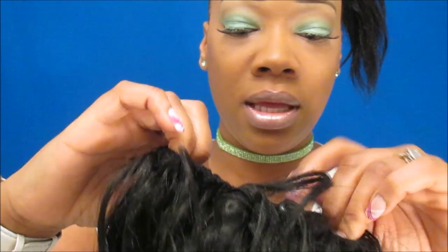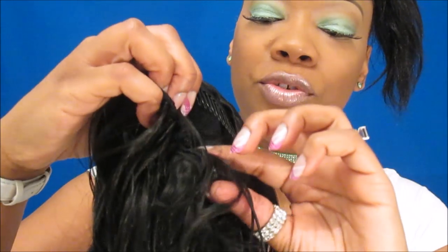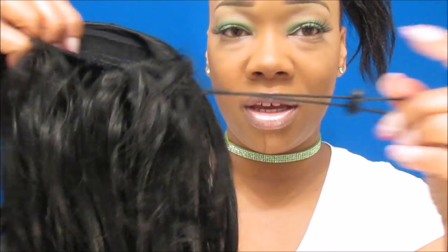This is the inside of the ponytail — it has one comb at the top and a comb at the bottom, and it comes with an adjustable drawstring. I'm just gonna take my hair, braid it up, and wrap it around my own ponytail really quick.